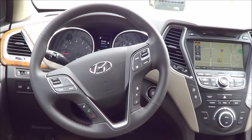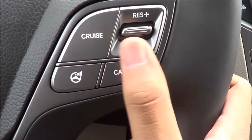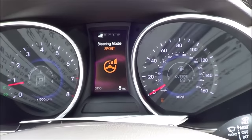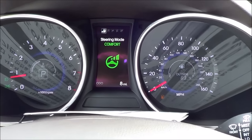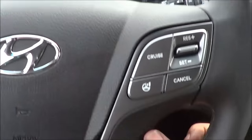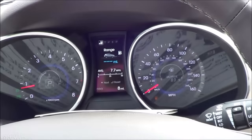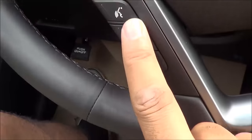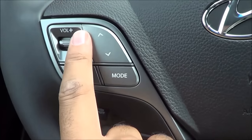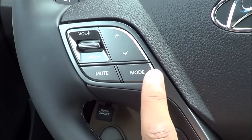The steering wheel design is fairly stylish and high quality looking overall. On the right side you have your cruise control buttons and different driver steering modes — normal mode, sport mode, and comfort mode. However, I didn't really notice a huge difference between the different modes. On the left side you have your controls for the TFT instrument cluster, voice recognition, Bluetooth phone controls to answer and hang up calls, and steering wheel-mounted audio controls for volume, source selection, and track changes.